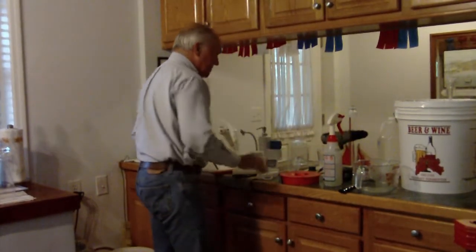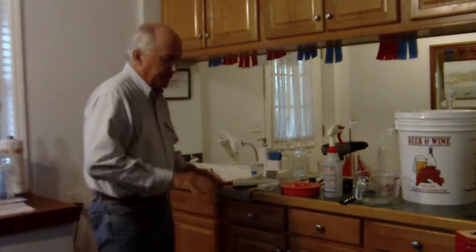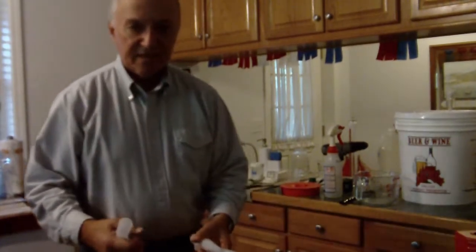The next step is going to be to get a gravity reading on this. I've got the yeast in there, I'm going to go get my hydrometer and dip my thief in some Star San, and I'll be right back.